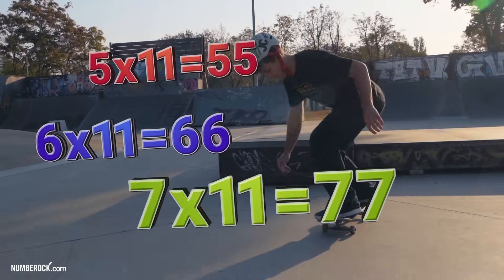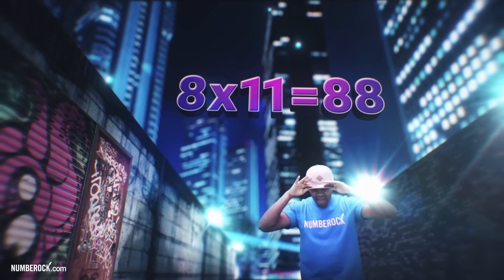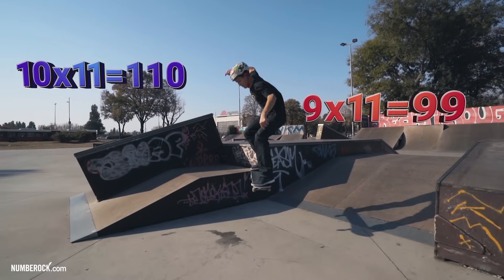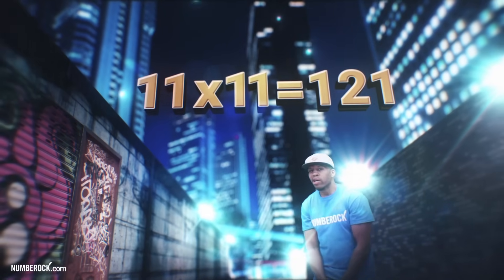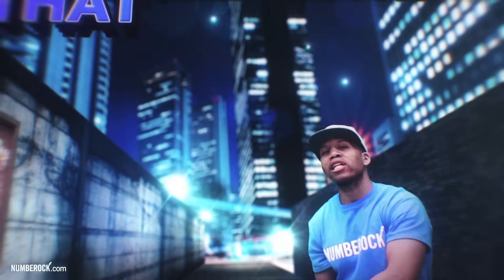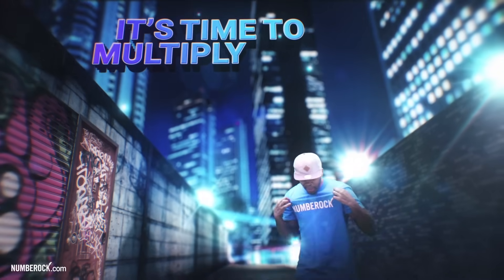6 x 11 is 66, 7 x 11 is 77, 8 x 11 is 88, 9 x 11 is 99, 10 x 11 is 110, 11 x 11 is 121, 12 x 11 is 132. Here we go! The more you know, the more you have to do. The more you know, you can do it.